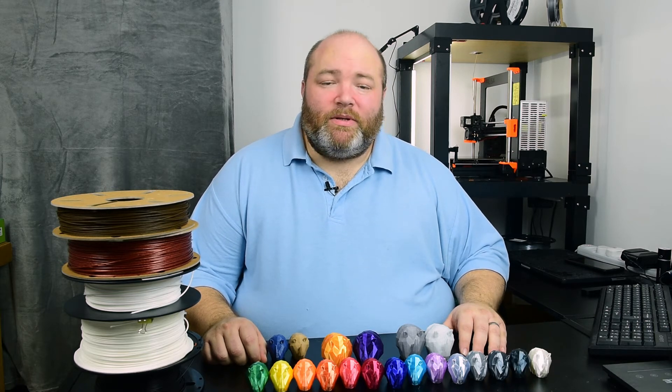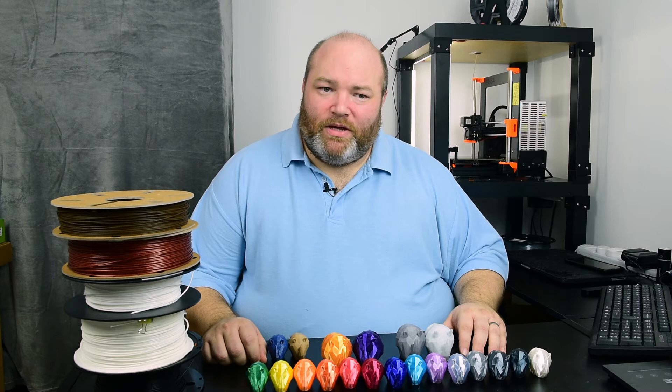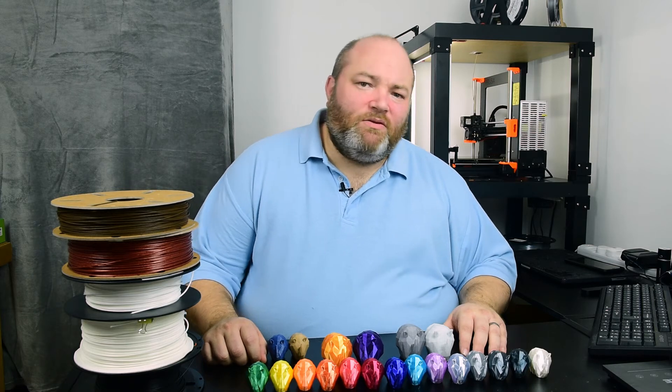Then came PLA. Back then it was also a little bit sensitive and you could always find a bad one — a cheap one. But nowadays we seem to have settled on one or two base recipes that all print very, very similarly.